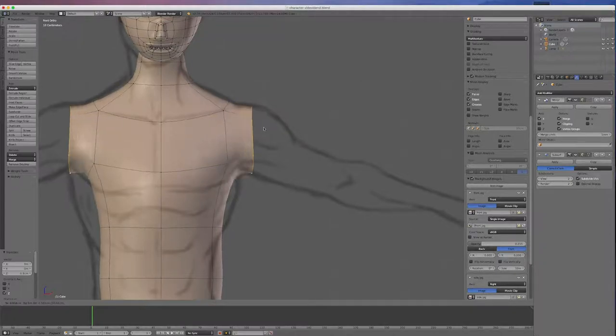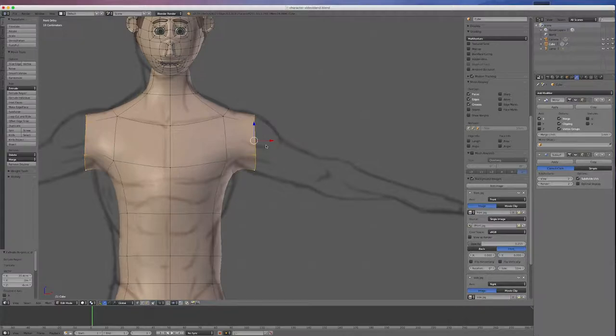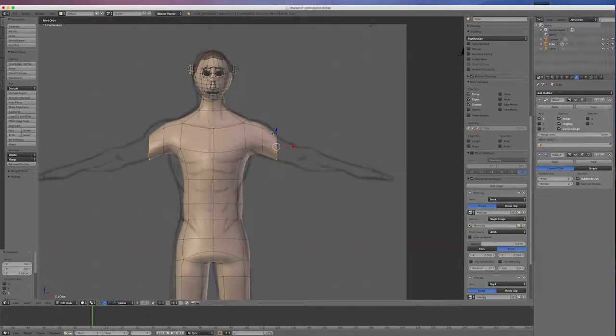Now I'll go E and extrude out to the muscle area. I'll go E and extrude out again, doing that in scale so I've got that slight muscle bulge — we'll fix that up later. I'll pull this down a little more so it's about halfway down. I'll scale a little bit more. Now I want three segments at the elbow, so I'll go E and come down to the elbow — I want two more.